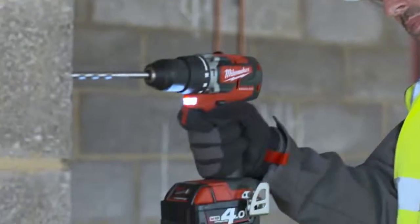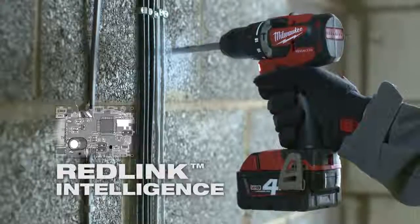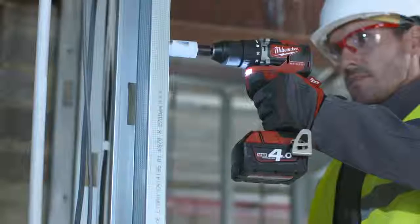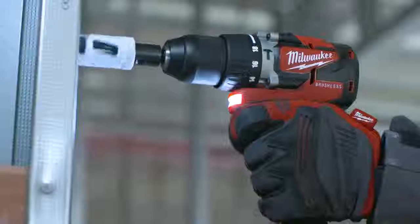Milwaukee's patented Redlink Intelligence with Overload Protection and Temperature Management protects your investment to ensure that the tool and battery are safeguarded during the most demanding applications.